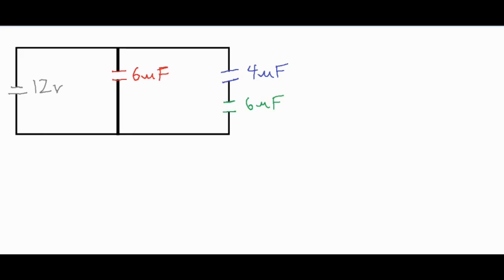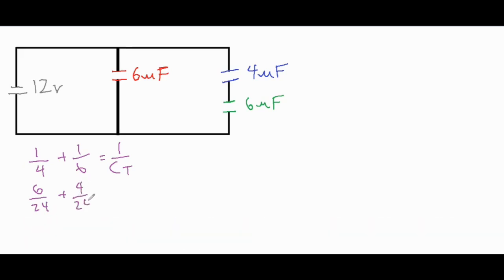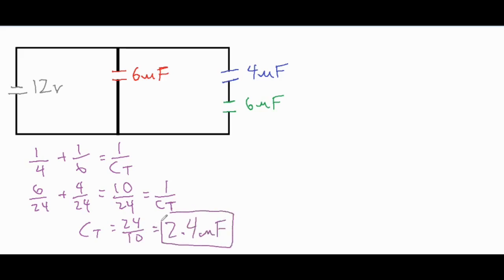Let's take a look at the two capacitors wired up in series with each other. We add up the inverses and set that equal to the inverse of the total capacitance: one over four plus one over six equals one over Ct. Using the lowest common denominator, that becomes six over 24 plus four over 24, which equals 10 over 24. The inverse of the total capacitance is 10/24, so the actual total capacitance itself is that fraction flipped, which is 2.4 microfarads.